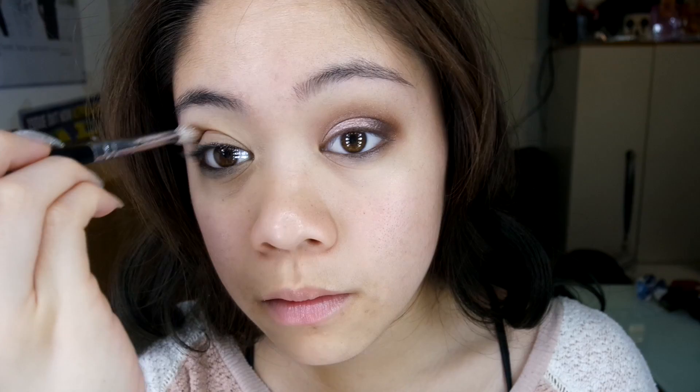Hey everyone! I start off by using the Too Faced Shadow Insurance Eyeshadow Primer. Then I grab the color Buttery from the Anastasia Beverly Hills Self-Made Palette and just put that all over my lid. Then I grab this color from the 35K Palette, which is a Morphe palette, and put this in my upper crease.